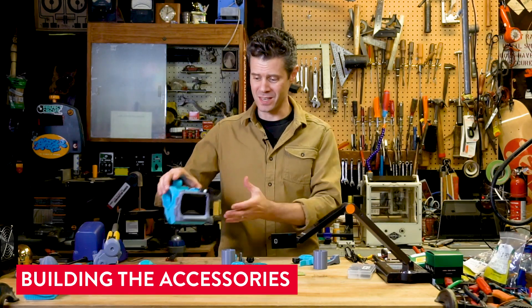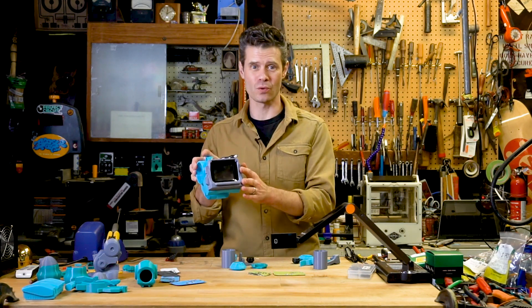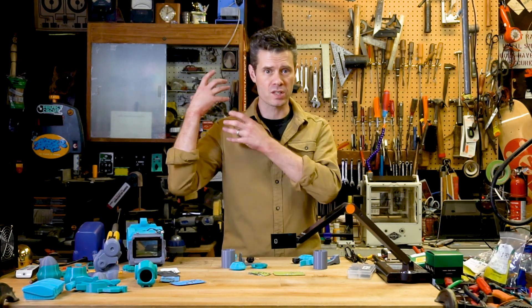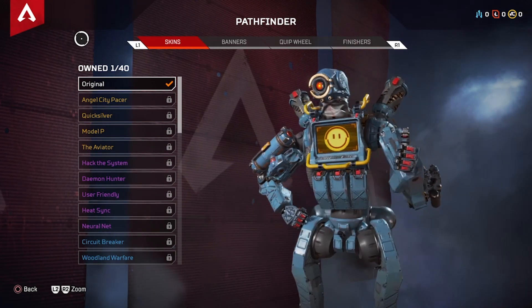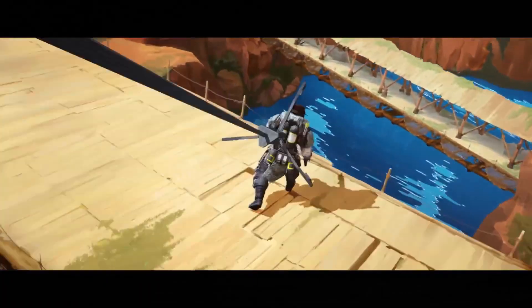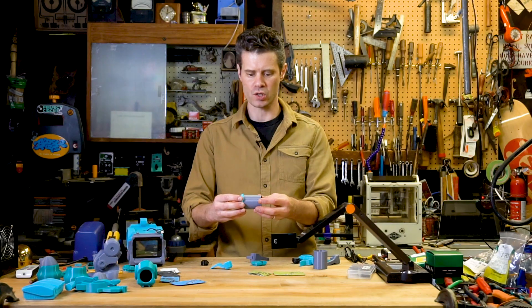Now I've got the excitement of having the main torso, electronics, and screen for Pathfinder all put together. I'm going to start building some of the accessories. Pathfinder has these cool canisters on his shoulders that I think are used to coil up his grappling hook cables. To put those together, I'm just going to use a small bead of Sugru running around the perimeter of those parts where they interface.